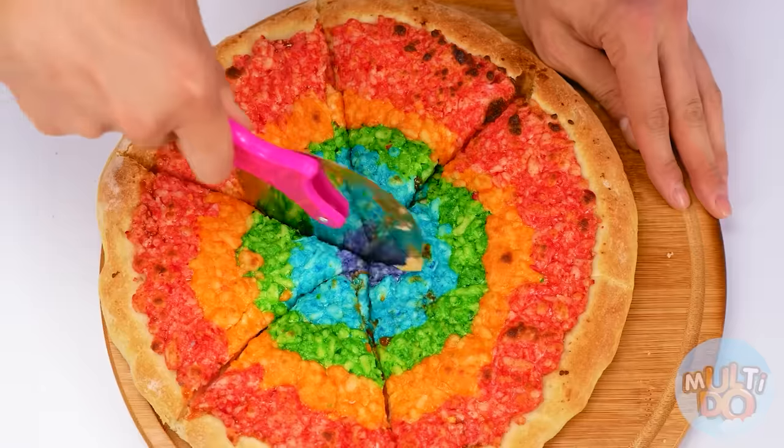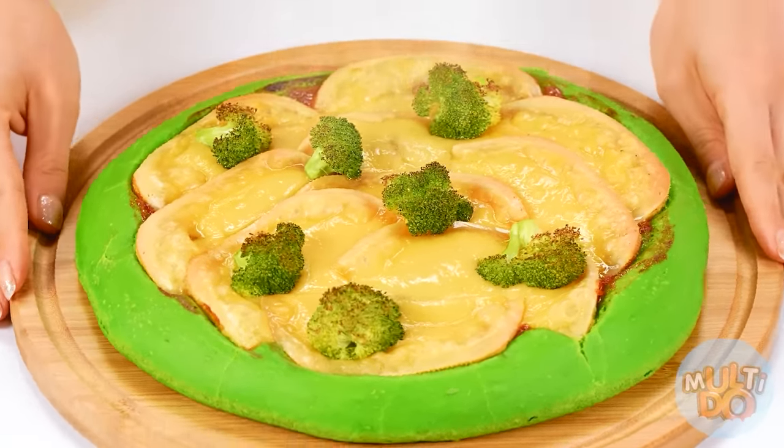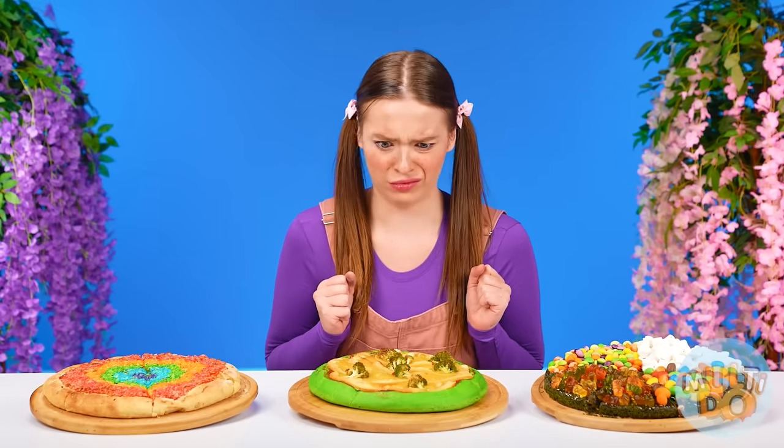Here I am with my great pizza — the only thing left is to cut it into pieces. Perfect, I have surprised myself. This is my healthy pizza for my granddaughter. Well, since everybody's ready, it's time for Phoebe to try. Broccoli again — I won't even try it. But this one looks just amazing! Is it multicolored? Cool! What does it taste like? Not bad.